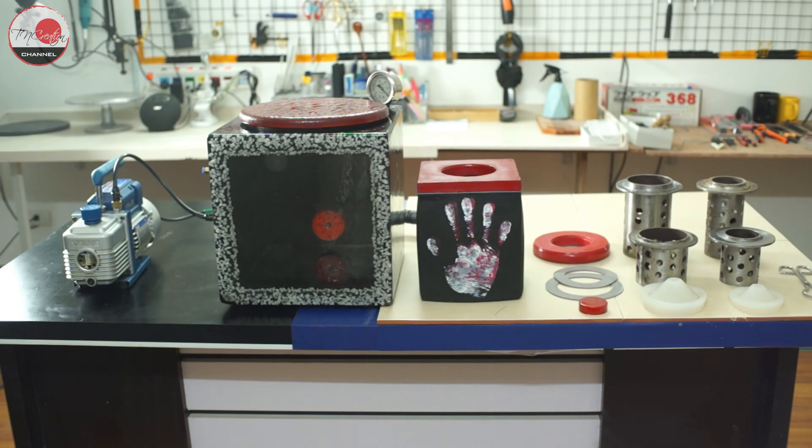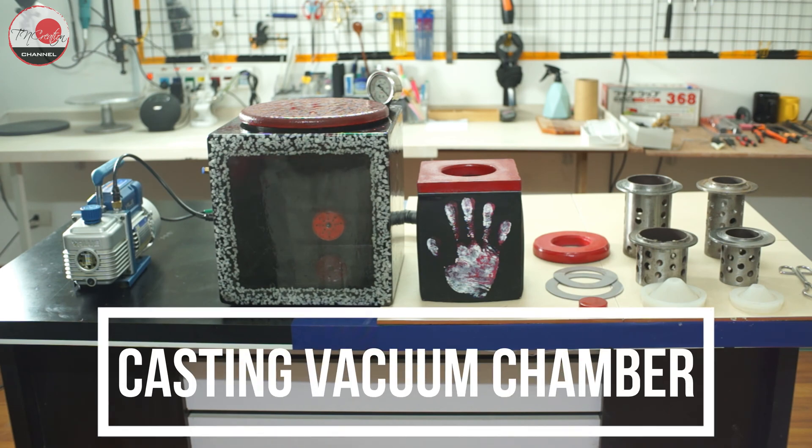Hi! Sorry for jumping directly into cutting those wood pieces. But I bet you all know what I am going to do. In this video, let's make a casting vacuum chamber for my workshop.